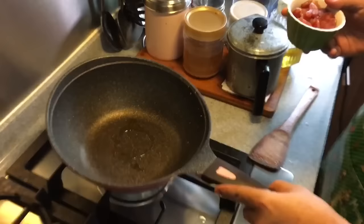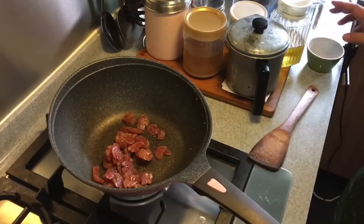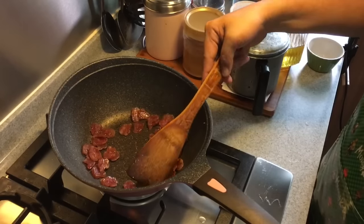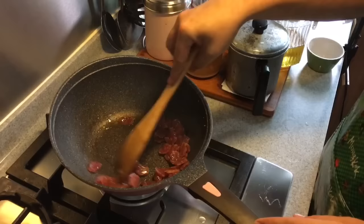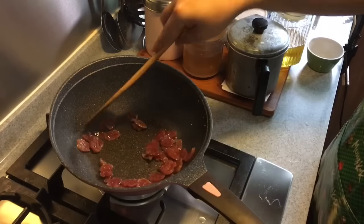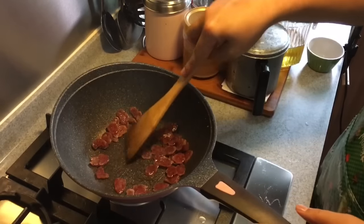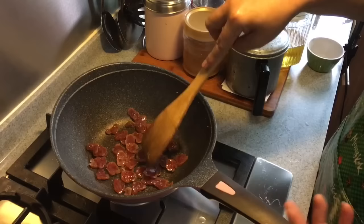A little bit of oil in the pan — I'm going to fry the Chinese sausage. If you don't want to fry it this way, you can use your air fryer. What I'm doing is getting rid of some of the excess oil in the sausage and also bringing out the taste. There are many different kinds of Chinese sausage available — some come with wine. I'm using the wine type, so it brings out more fragrance.